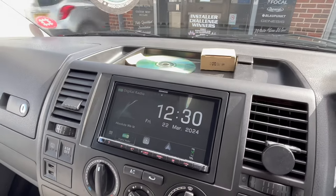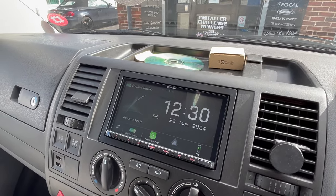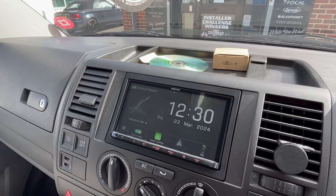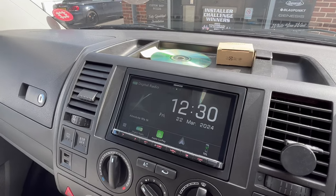This radio obviously has FM radio and DAB radio as you can expect. We've got Apple CarPlay and Android Auto, Bluetooth, Bluetooth streaming, and this unit has a single USB. So on this vehicle,